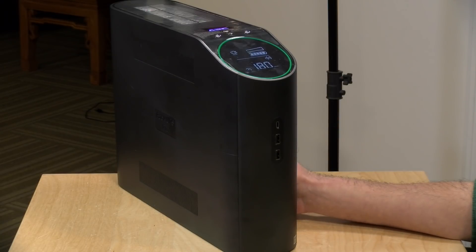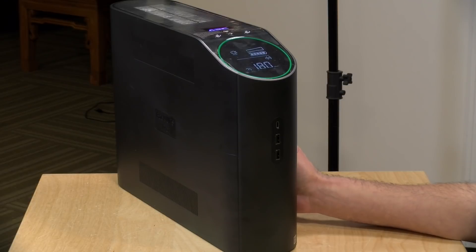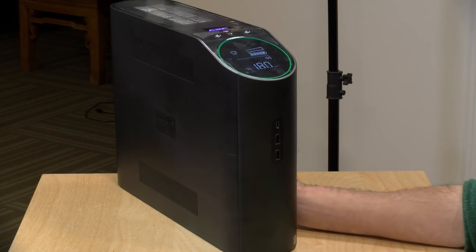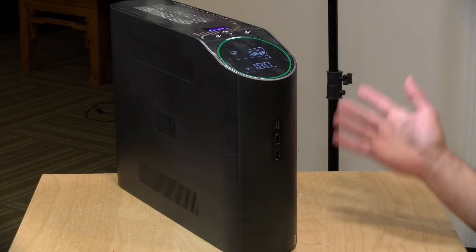This is the APC Gaming UPS and like other UPSs, this is designed to give your computer enough power during a power outage so that you can safely shut it down or bridge the time that it takes to get a backup generator up and running. This will not provide hours of power — it's going to give you minutes, but that's often enough time to safely shut your computer down versus just having the power abruptly cut out.